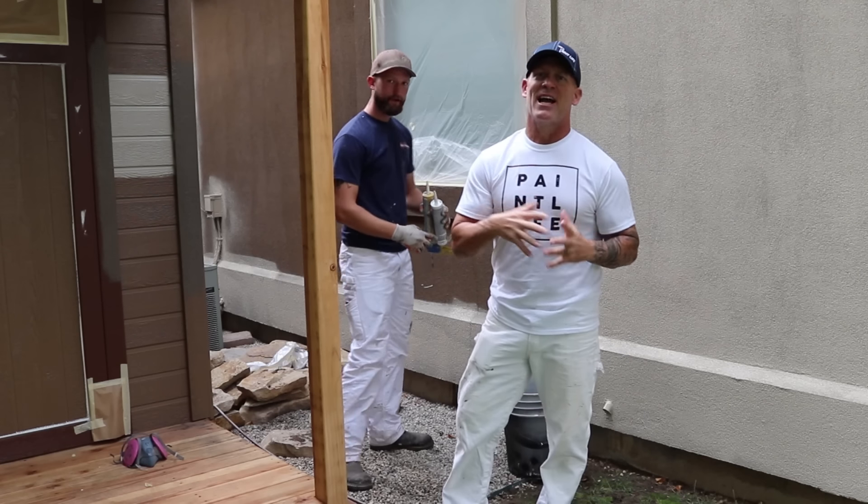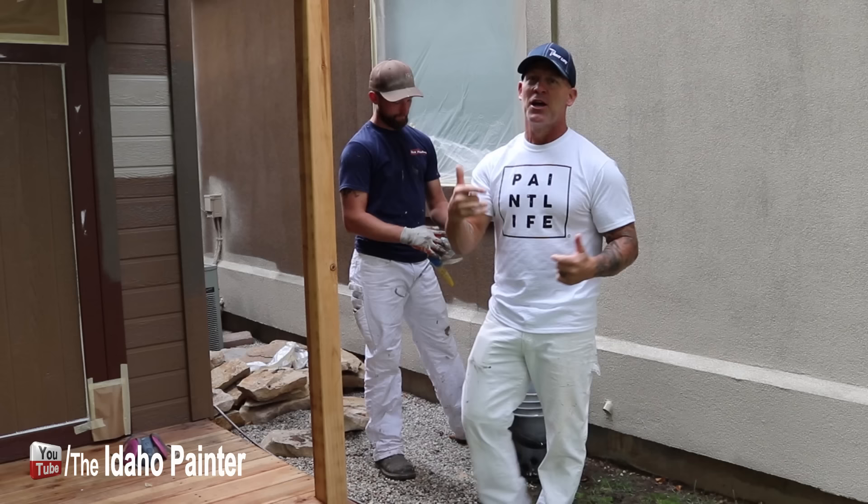This is Chris the Idaho Painter. In this video I'm going to give you four professional secrets to painting stucco, so stay tuned.